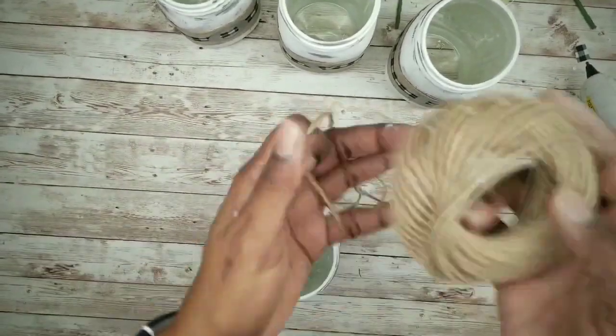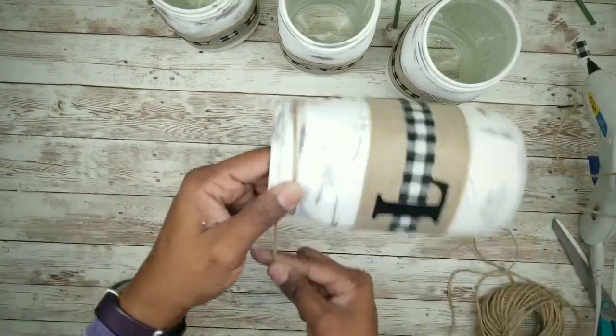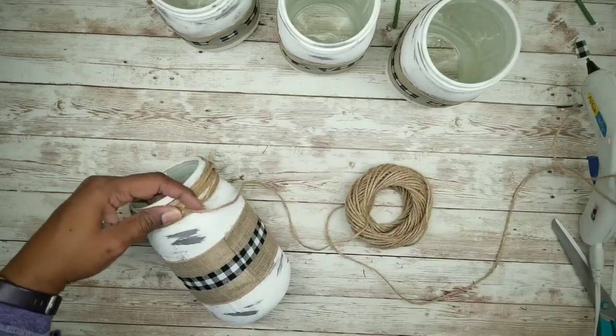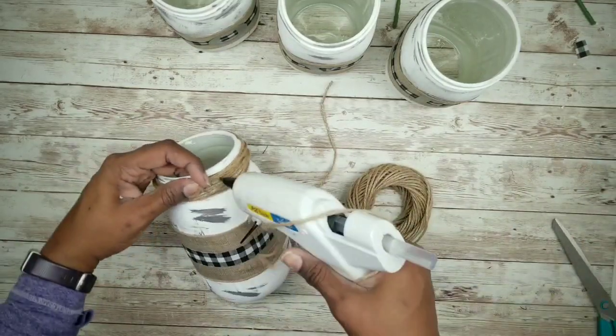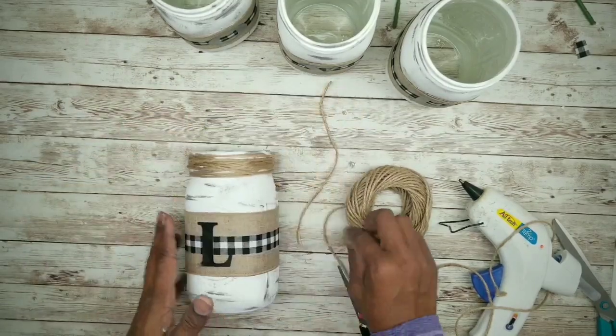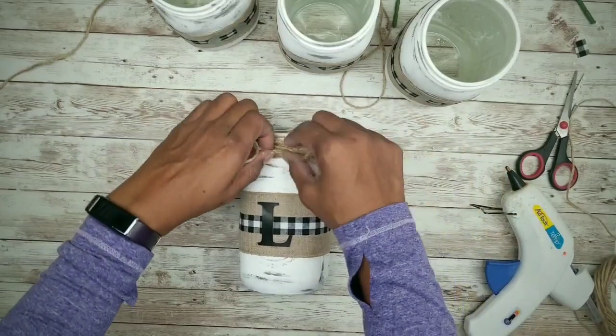Add jute twine from the Dollar Tree to the top of the jars — wrap it around the thread several times and secure with a dab of hot glue. Then cut another generous piece of twine and tie a bow around the top.